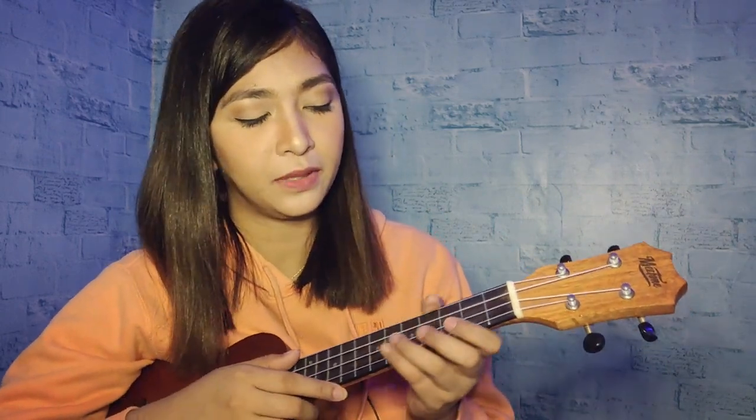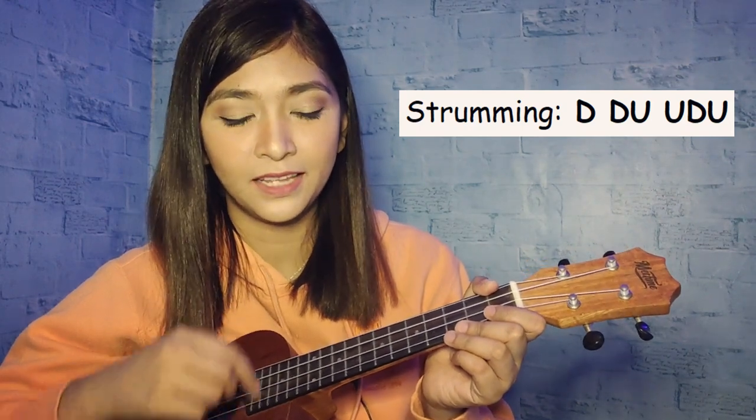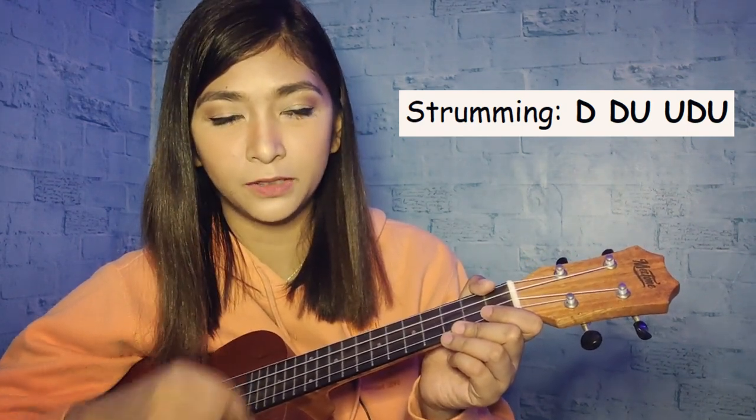Next, the strumming pattern we're going to use is: down, down, up, up, down, up. Again: down, down, up, up, down, up.